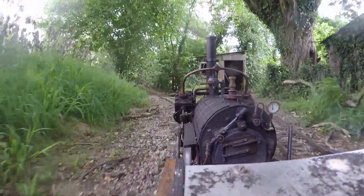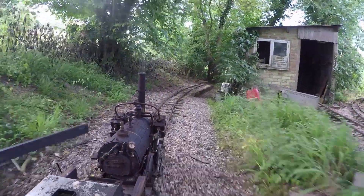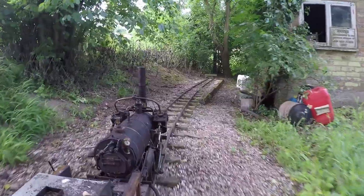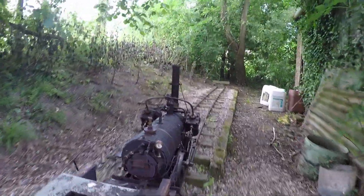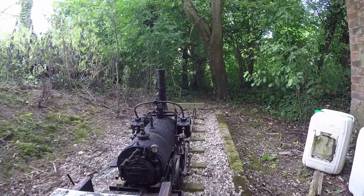Here we are arriving at the terminal station beside the engine shed. What we really wanted to create was a turning or run-round loop at one end of the line. This would mean the journeys could be twice as long — there and back again.